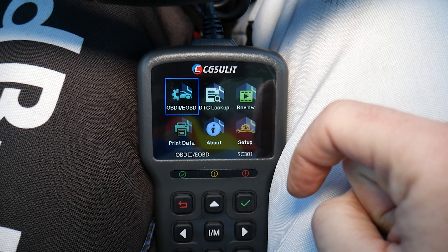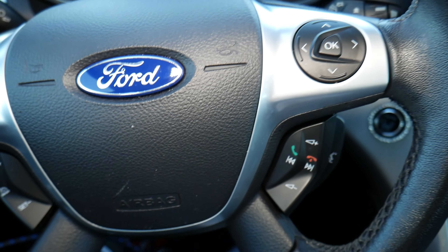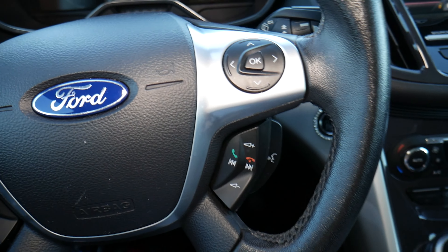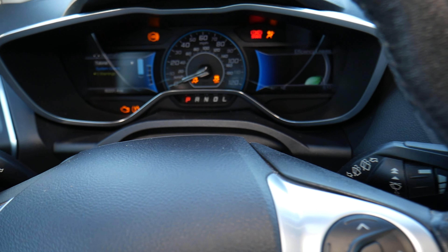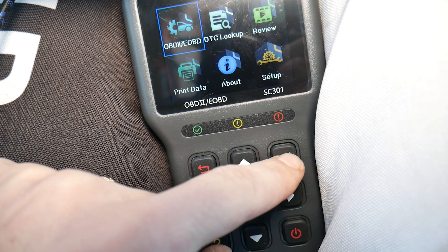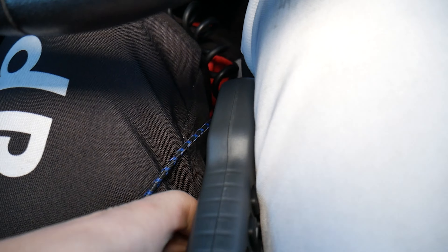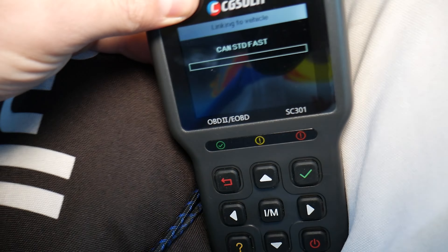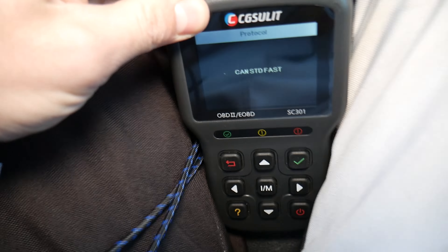What I recommend is to go ahead and turn the ignition switch on without starting the car, so the lights come on. Then you're going to select OBD on the scanner. Let me hold it — there's a little bit of limited room here. Okay, it's working.